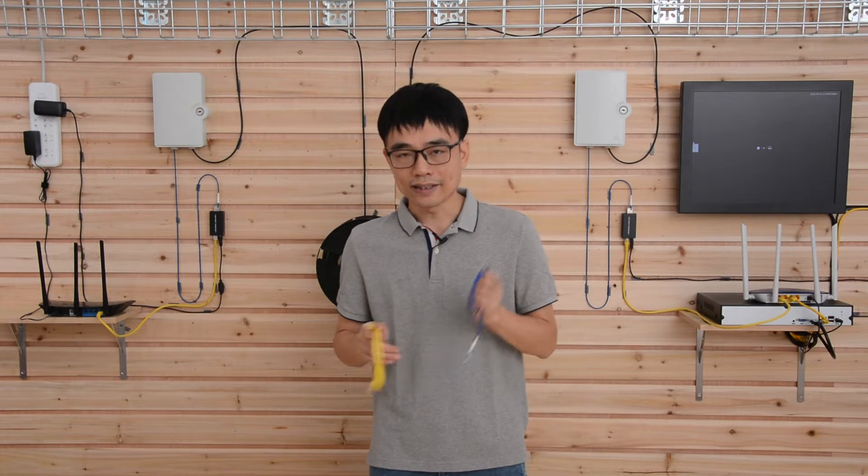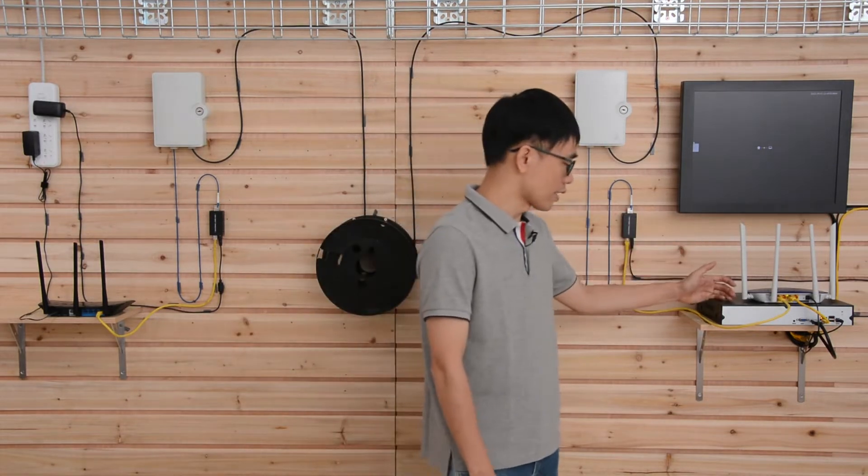Both cables can connect the network between point A and point B. We got one router on the first location and another router on the second location. We can use the Cat5e Ethernet cable to connect these two routers together. The distance is limited to about 300 feet and the bandwidth is limited to about 1 Gbps. If we need a longer distance or we need to upgrade the bandwidth to 10 Gbps, the fiber optic cable is the choice.